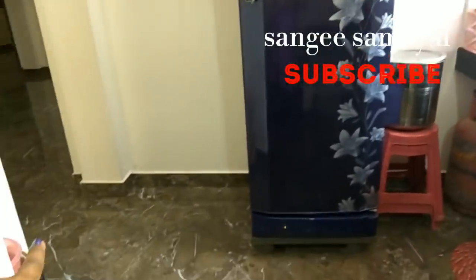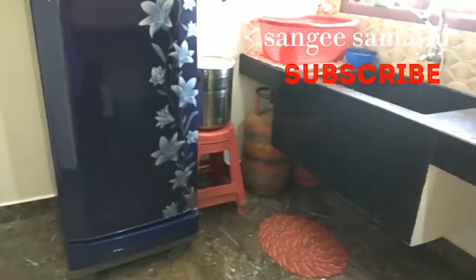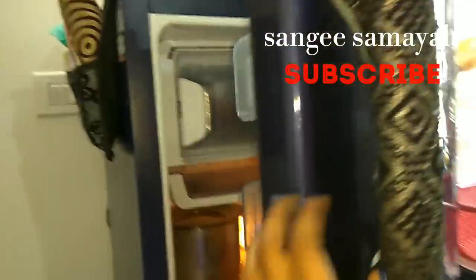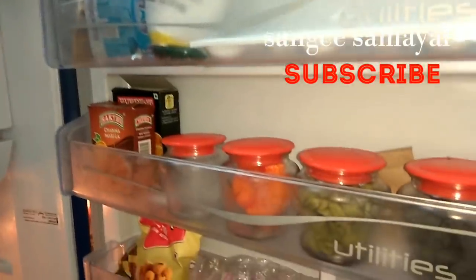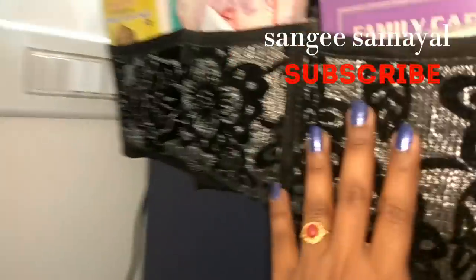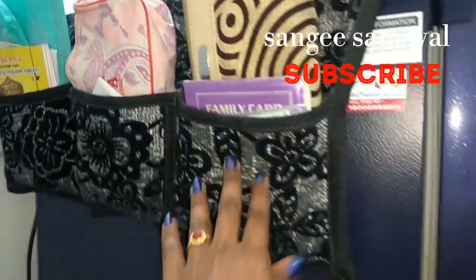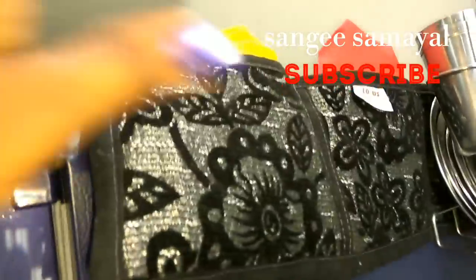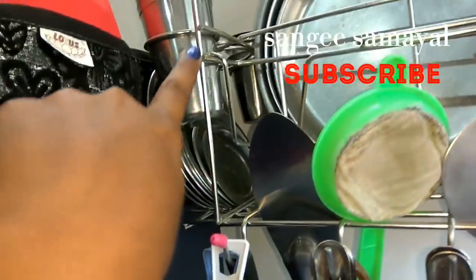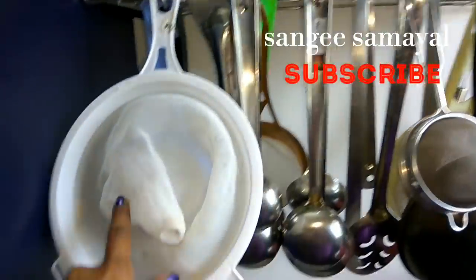Let's take a look at the fridge. There is space in the fridge. There is a handle and a cover in the fridge. Put it in the fridge liner. There are bags stored in the fridge.